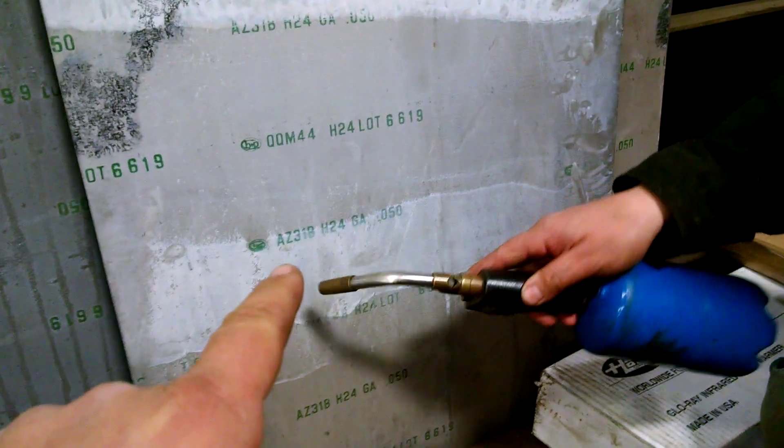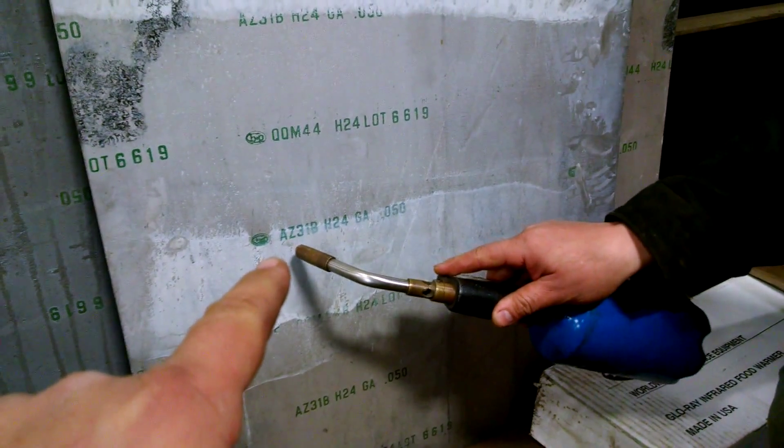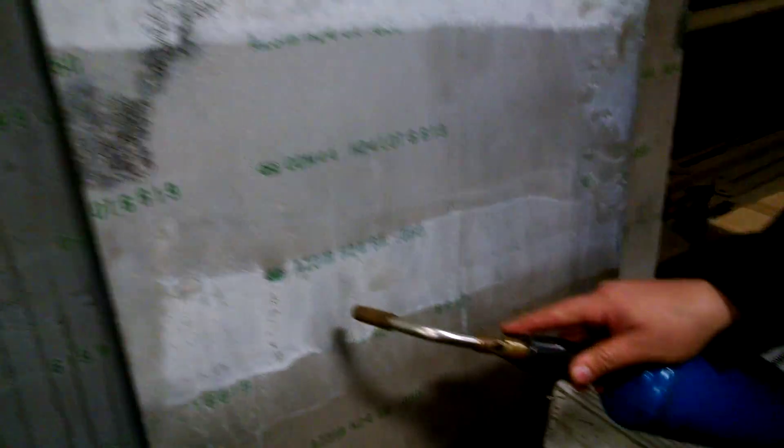What's up? Josh here. So here's the find of the day. I found my grandfather's load of magnesium sheets. Why the hell he had magnesium sheets is beyond me. But I got about three sheets worth right here, and I'm going to show you how that scrap burns.